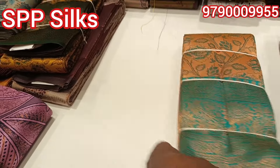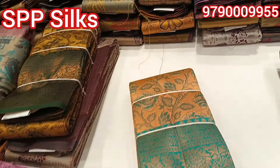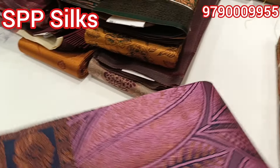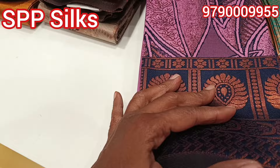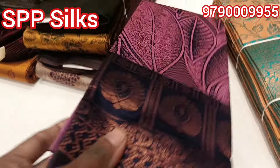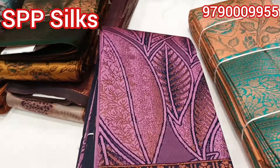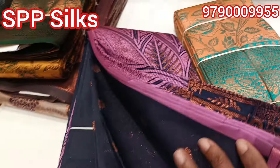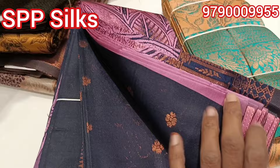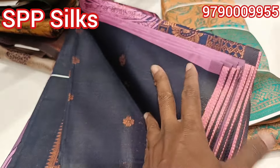I will show you the same pattern. The same pattern here — the navy blue pattern is drawn with a border blouse. You can see some nice leaf design and the blouse is in the same pattern.